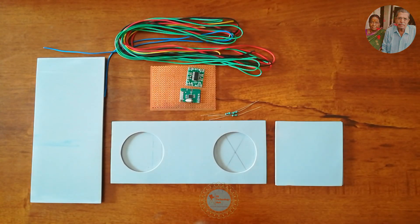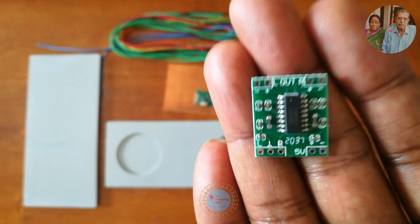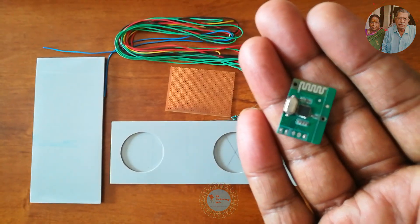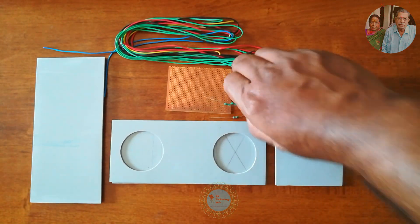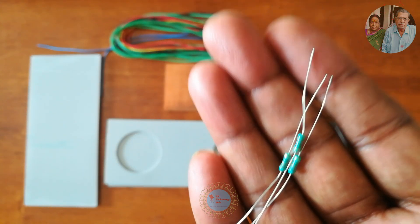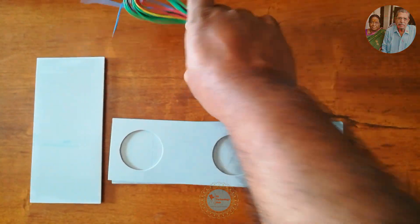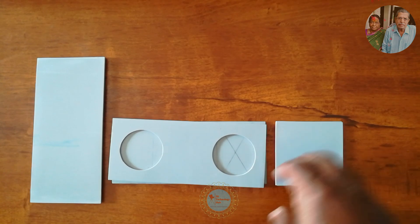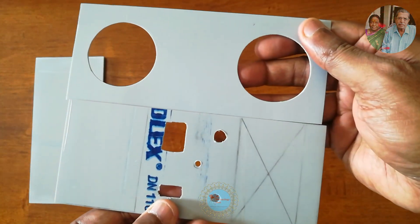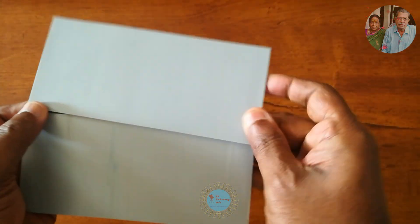Two blue color 3mm LEDs, one green color 3mm LED, PAM8403 Class D Mini Amplifier, Bluetooth 3.0 Mini IC Chip Module, PAM8403 module, 220 ohm resistors, wires, and finally PVC sheets made out of PVC pipes to build the Bluetooth amplifier enclosure.